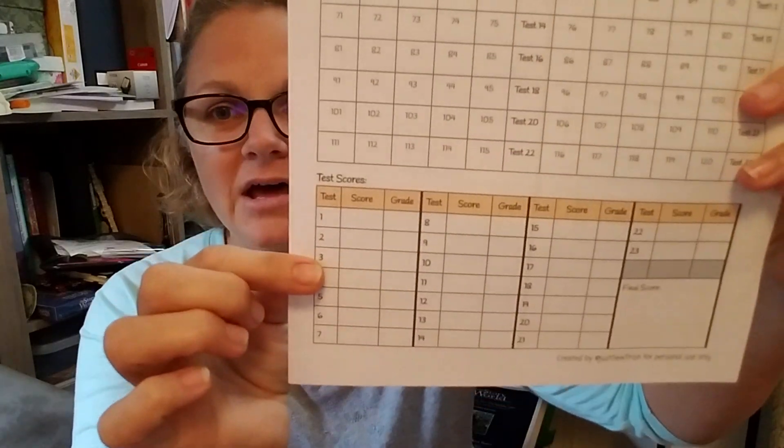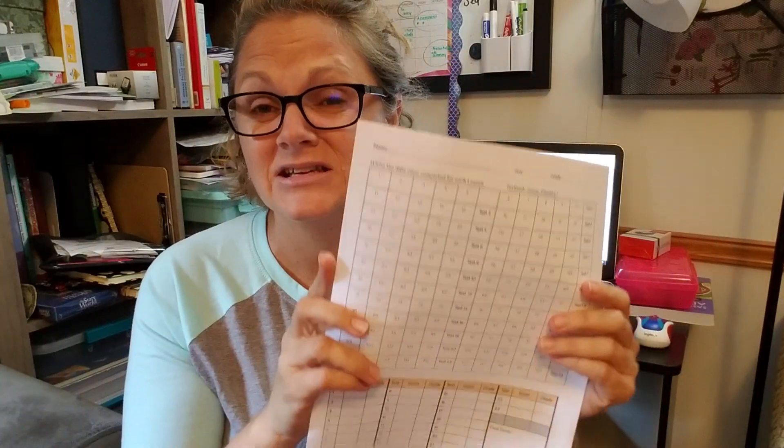I actually have printables for you, and I have an extra bonus. I've created this nice little basic tracker for tracking the dates she works on it, because we're registered through the county and need to keep records. You could also put scores down if you want. At the bottom, I have a place to keep scores, and for her GPA in algebra I am only using the test scores. It's a nice cool little pattern you can print out and use for Saxon.